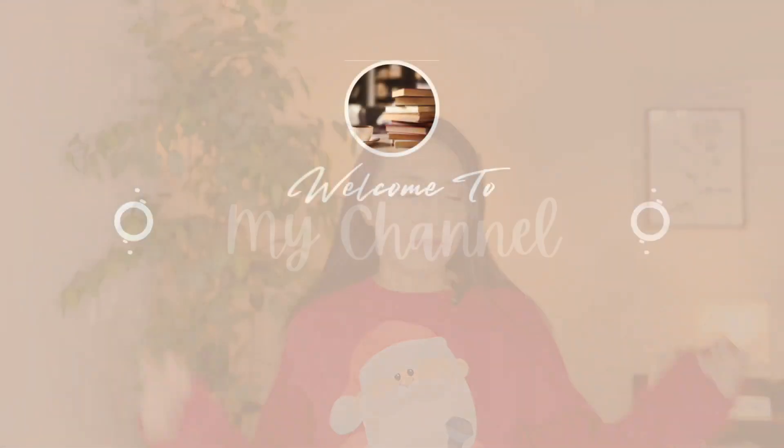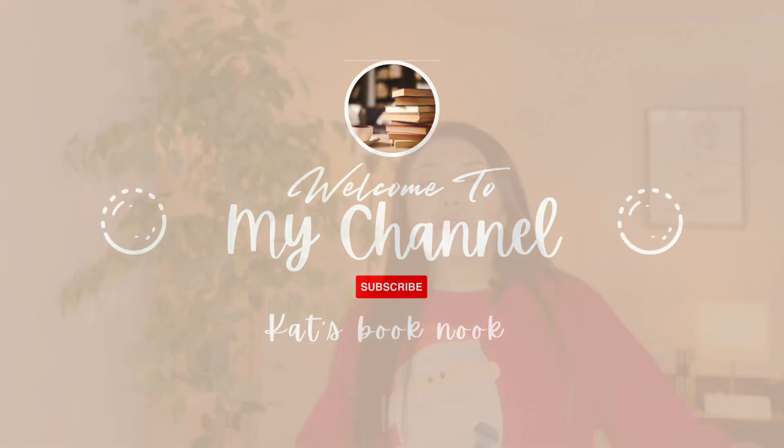Hello, how are you? My name is Kat, welcome to my channel. Today's video is an unboxing — it's the Owl Crate December box. For those who don't know, Owl Crate is a subscription box that sends you a new release of young adult books and some bookish items. I decided to post this on December 25th because this box is a gift to myself. So without further ado, let's see what's inside!